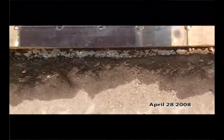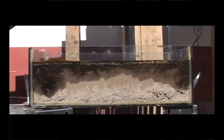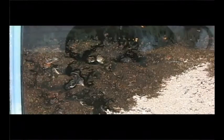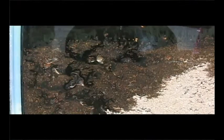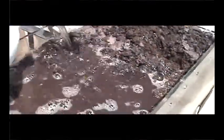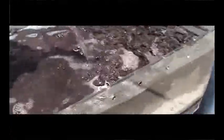A three-day permeation time was granted to this process. After three days, we add biogras extra. Fifteen minutes after, we add water, observing the total separation of the oil from the contaminated soil.